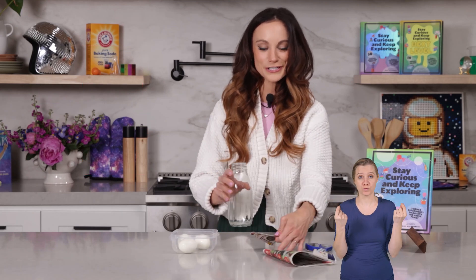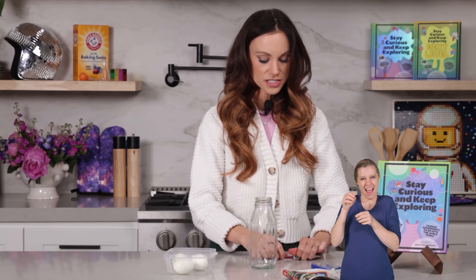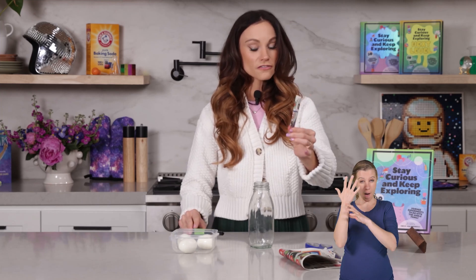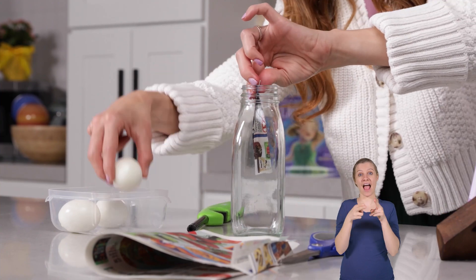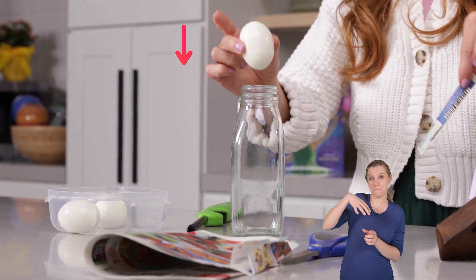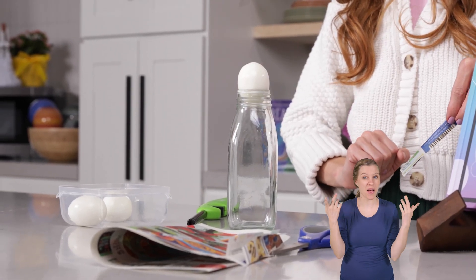And then what we are going to do — this is all going to happen very quickly — we are going to fold up our paper because we want it to be able to go inside of our glass bottle. We are going to light this end of our coupon paper, and once it's on fire, we are going to throw it in our bottle, and then very quickly put our egg on top. We're going to leave the egg in the bottle — I'm going to drop it in and leave the egg right on top, and then we'll see what happens.